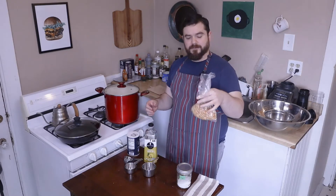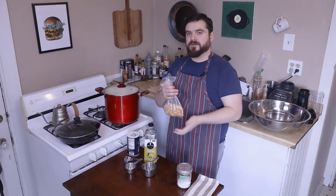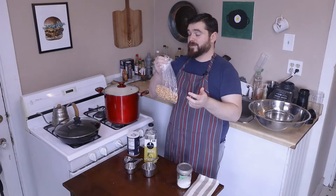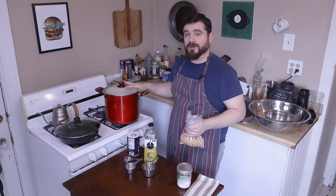And popcorn — this is the same yellow kernel popcorn that I was using last week. As you can probably tell if you saw that video, I've been experimenting a little bit, and this is what I prefer.